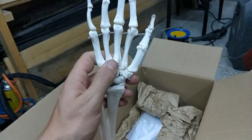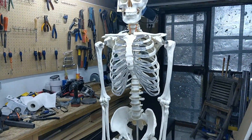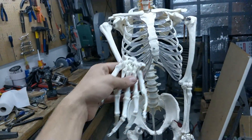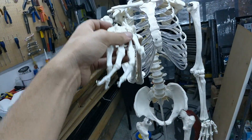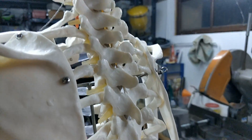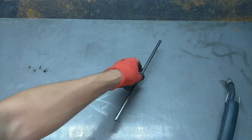Of course, every good haunted house prop needs a good scary character. I purchased an anatomical skeleton for medical training purposes for about 100 bucks. These are really nice because they are anatomically correct and very realistic. However, they are quite heavy and expensive. The biggest issue here is that they are way too white and squeaky clean — not very scary at all. So I'll need to rough it up a bit.